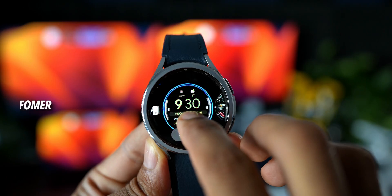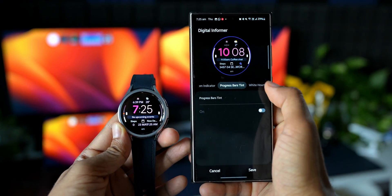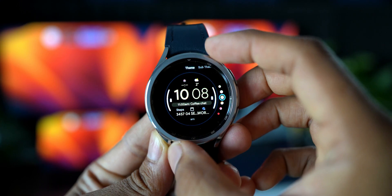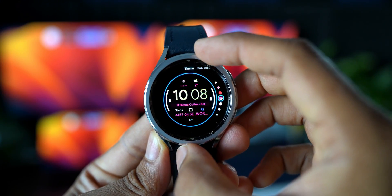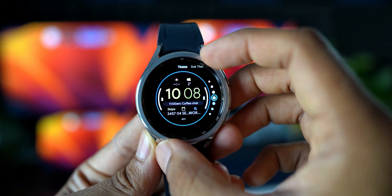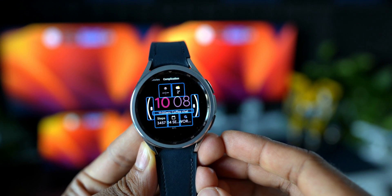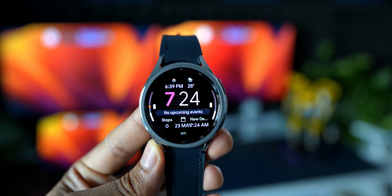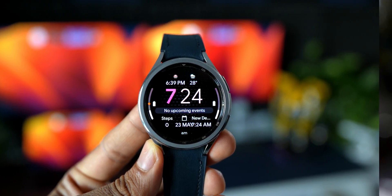The first watch face is called Digital Informer from AMOLED Watch Faces. This is a beautiful AMOLED watch face with a black background and all the important information available on the face. It's a minimal watch face that conserves battery because most of the display is in dark mode. You can press and hold to customize the colors, and swipe right to add shortcuts — I've added four complications: camera controller, calculator, current weather, and Google Assistant. At the bottom there's steps, heart rate, and battery information.